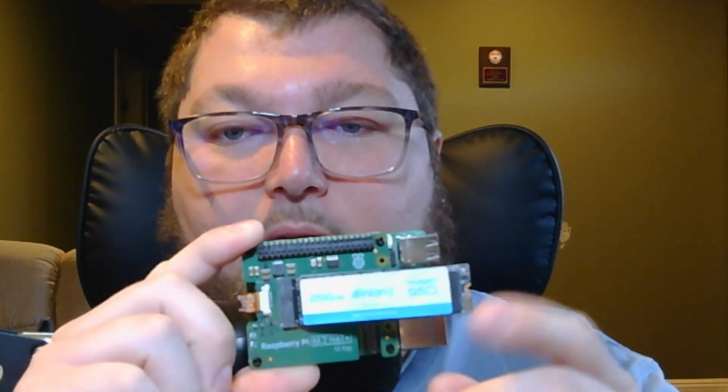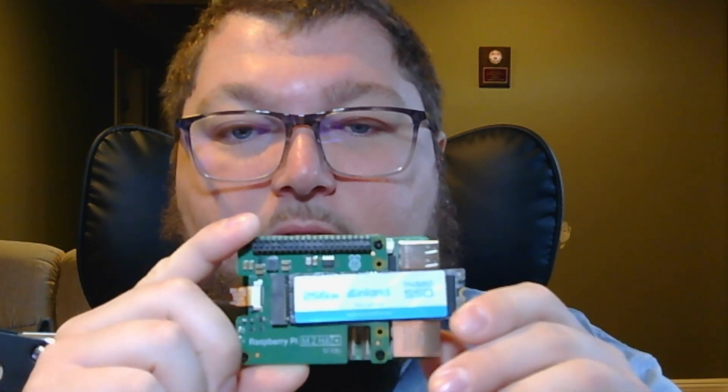We're going to be making a network share using a Samba container to build out a network share for our home lab. I'm using my Pi 5 with the M.2 hat and this Inland NVMe drive that I picked up at Micro Center. You could use whatever drive you want — a USB SSD, a regular USB HDD, whatever you have available.